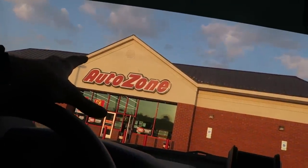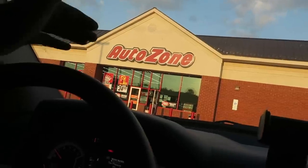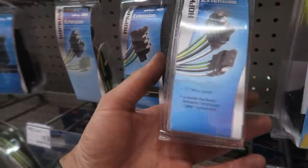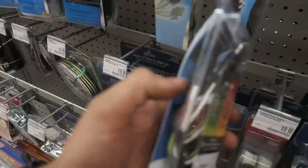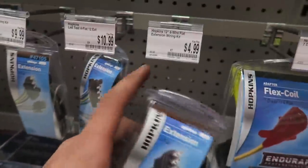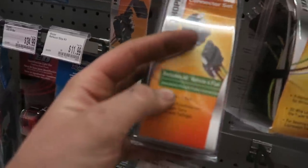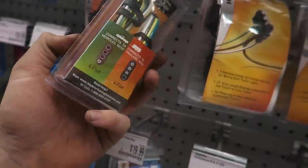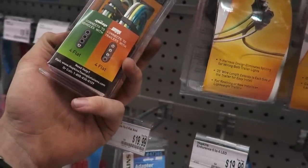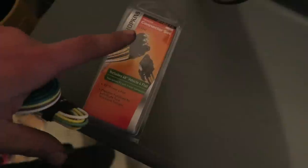We came to the local AutoZone here to get our trailer wiring and get back home to install this tailgate bar. I think my best option is to get this harness and just cut off the other end — it's only five bucks. However, this one includes 48 inches of vehicle four-flat wiring, so I'm going to go with that one because I don't want a lot of extra left over.